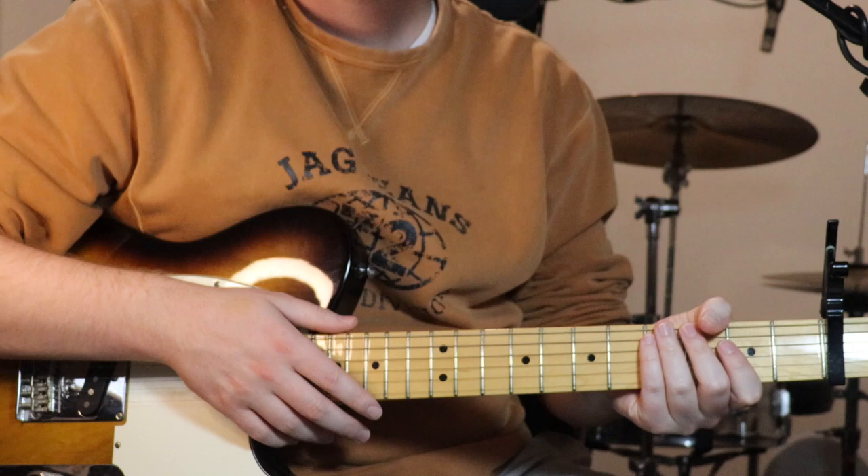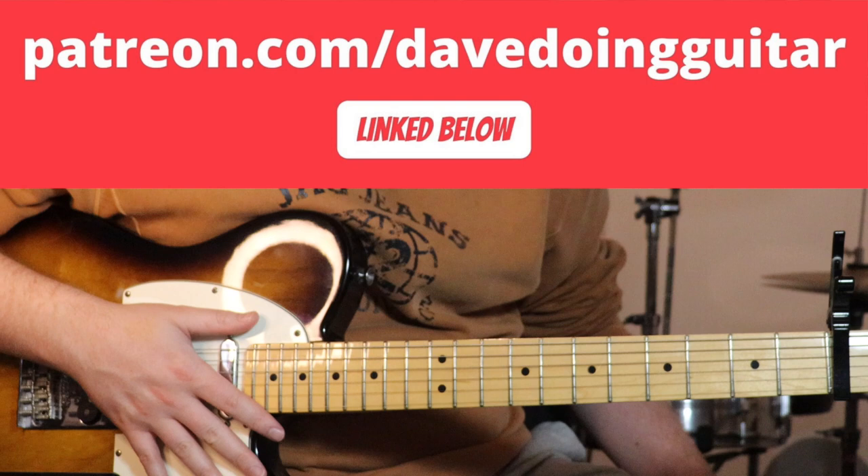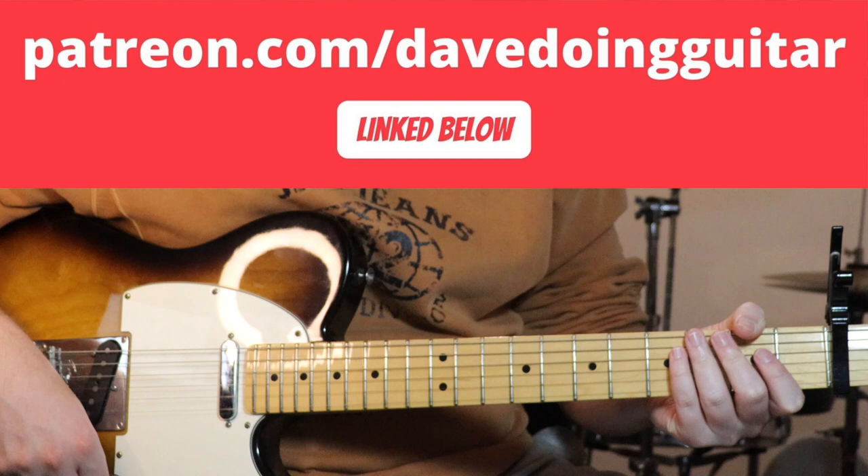Hey, how's it going? Just going to show you how to play 'Somebody That I Used to Know' by Elliott Smith today. Just before we jump into it, I'll let you know that if you'd like to support me you can do so a couple of ways - one of them is Patreon, which is linked below, and that's a place to go to get all my tabs for this song and everything else I've made tutorials for.